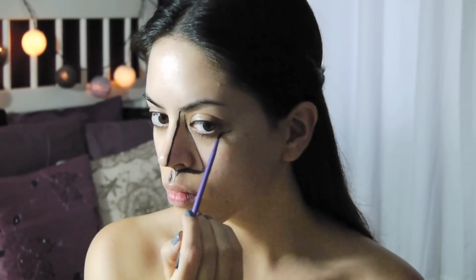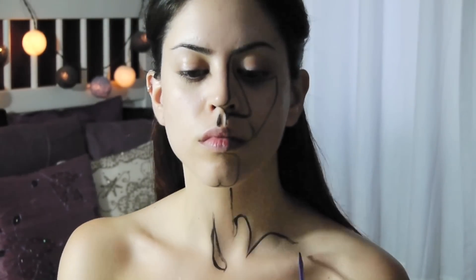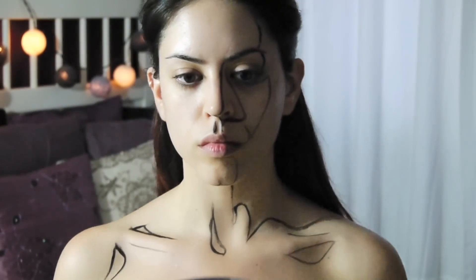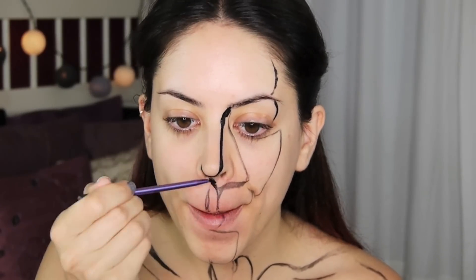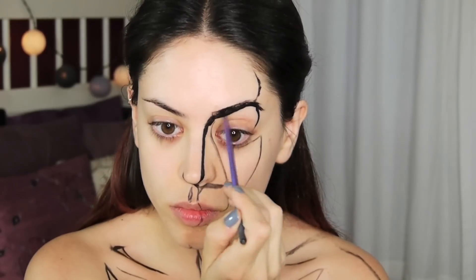I'm starting off by plotting out my lines. I've only kept one lamp on — this lamp is to my right, so it's casting a shadow on the left side of my face. I'm basically following the lines I see that are naturally forming. Wherever there is light I leave it bare, and wherever it's dark I just outline it with black so I can fill it in entirely. Now with my regular lighting I'm going over the outlines, just neatening them up, and I'm filling in my eyebrows in a sort of cartoony shape.